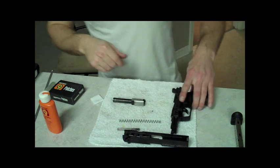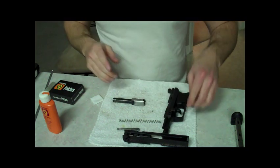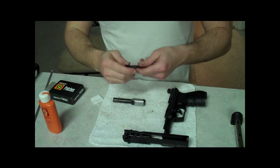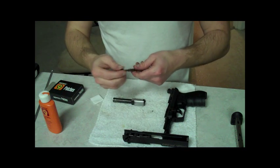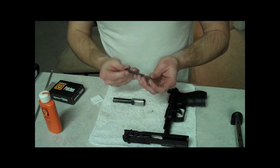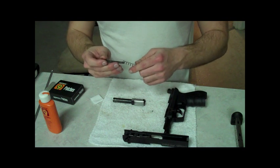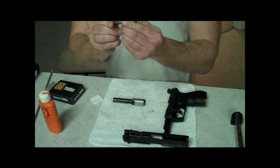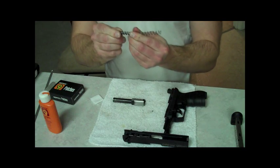I didn't want to bore you with the cleaning of the gun, so I went ahead and just cut the video and did the cleaning. Now is the fun part of actually reassembling the firearm. It's got this spring right here, which is kind of a pain in the butt. You've got to compress that all the way without shooting it across your kitchen or workshop, wherever you're doing that — because I did that the other day.